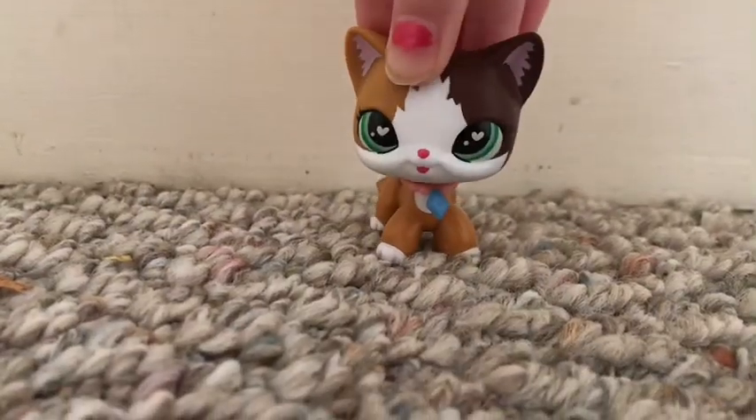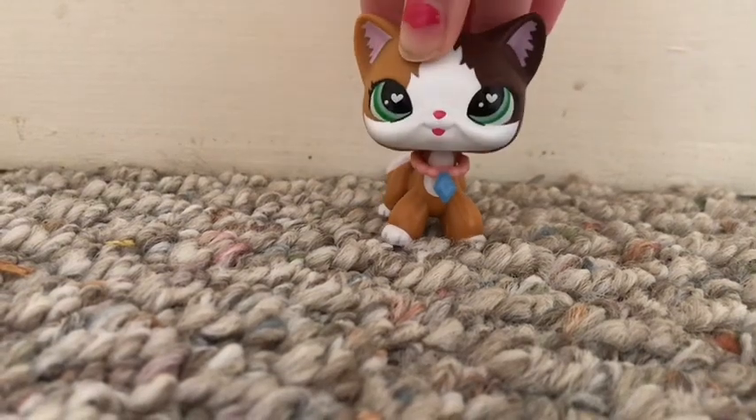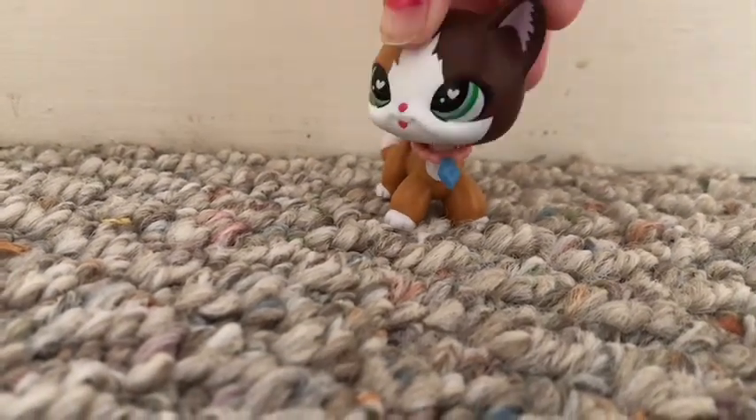Hi everyone, welcome back to my channel. Today I will be organizing my LPS and accessories. I hope you enjoy today's video.